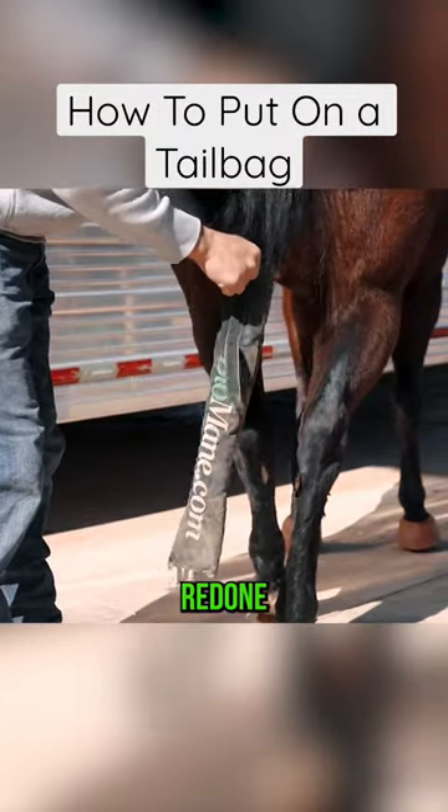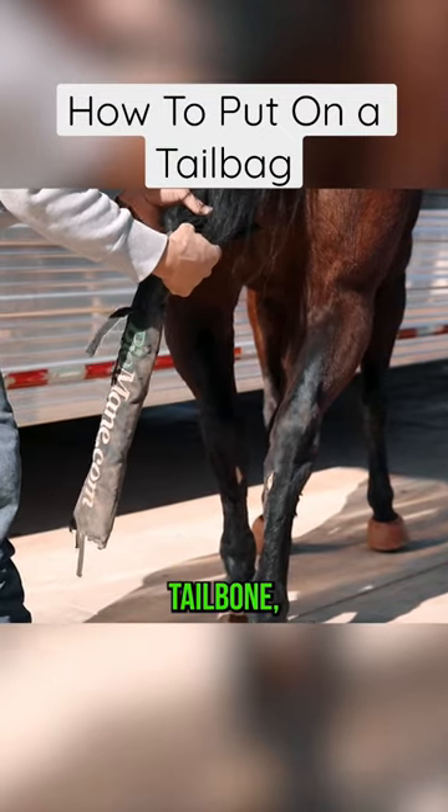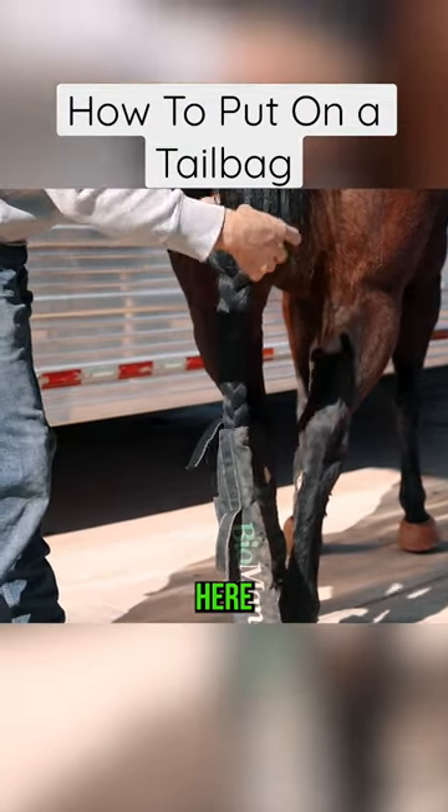She just had her tail redone the other day, so we're not going to be putting any more conditioner on. Find the end of that tailbone, which is right here where my thumb is.